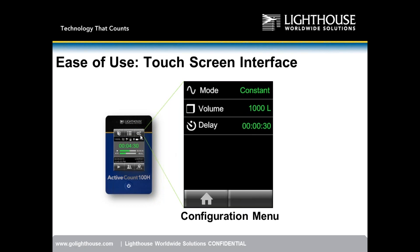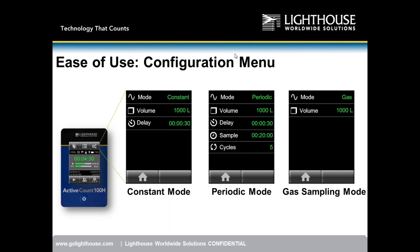The configuration menu has three sampling modes: constant, periodic, and gas sampling. You can program a specific sample volume and set a delay time — just like a particle counter, so you can walk away from the sample without contaminating it yourself.